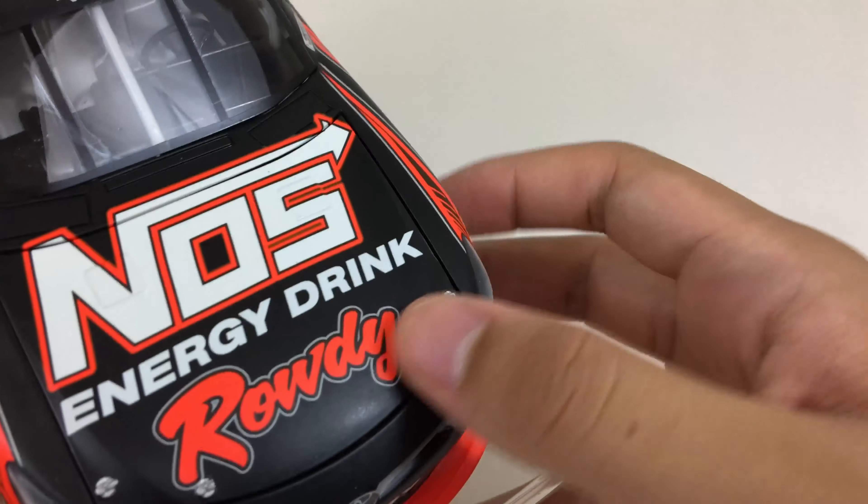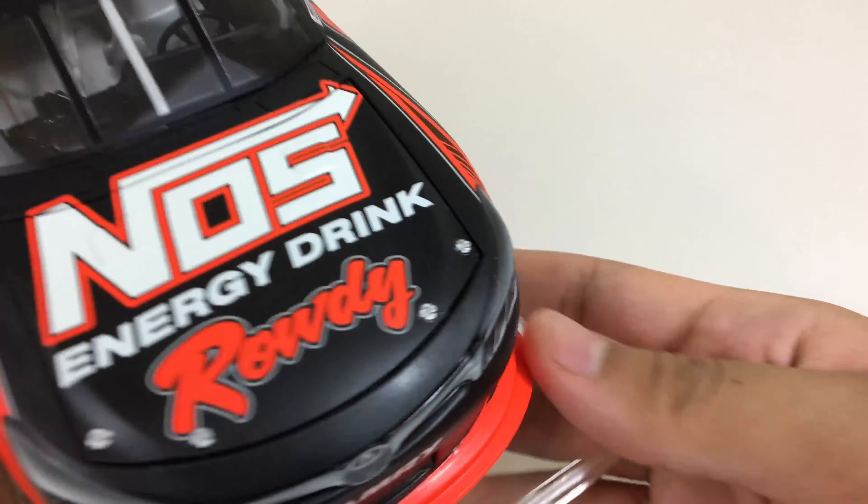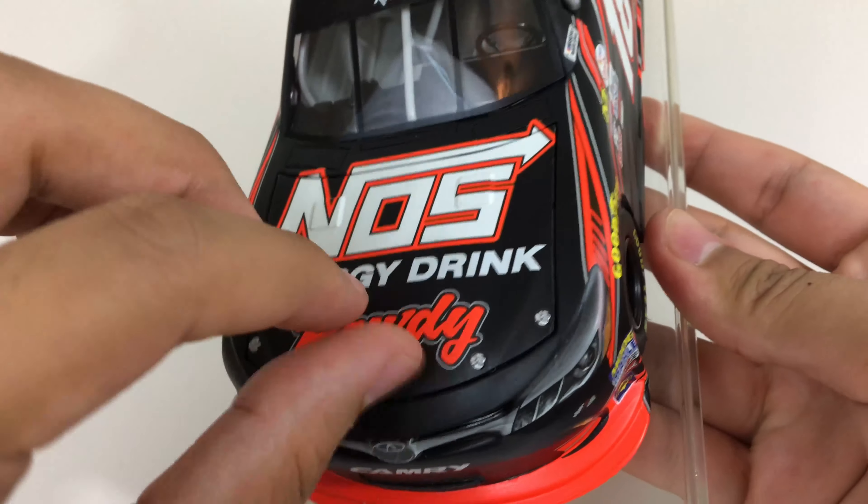I'll show you the hood — oh, it does open, sorry I thought it was a truck car. I would show it to you but you can't really open it from the side, and it's really hard to do that.